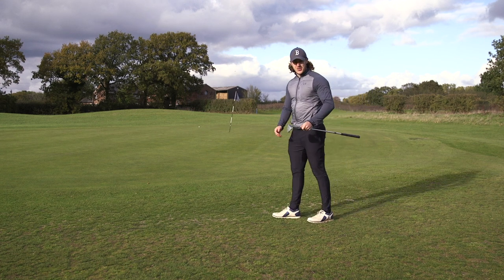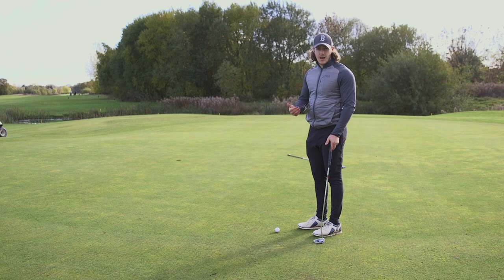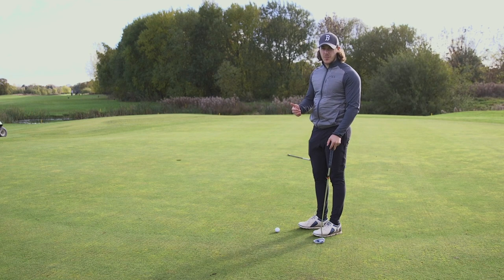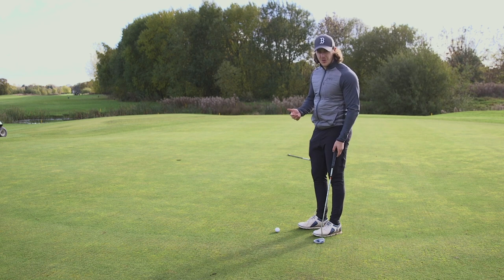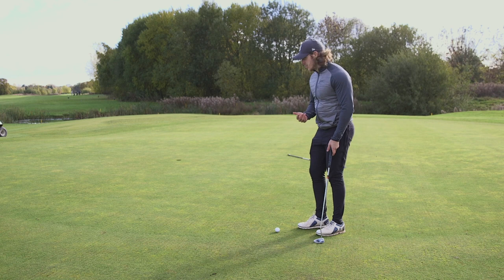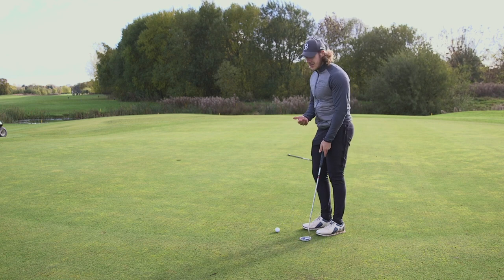Oh, that's no guaranteed two putt there. I absolutely smashed that last putt, probably about 18-20 feet past the hole. This is a little bit downhill, it's pretty straight. This would be for the four, so let's see if I can do it.